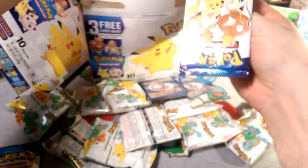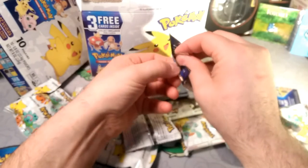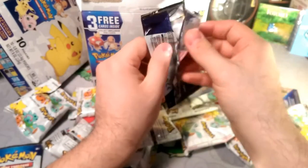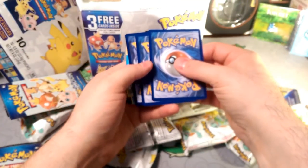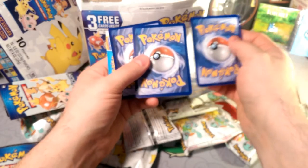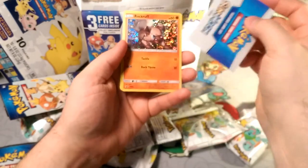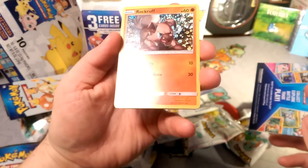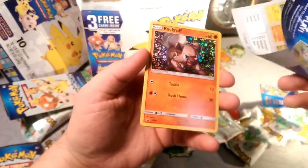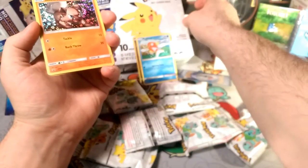Whoever packaged this needs to learn that these are small cardboard cards — you don't need to hot-melt them to the side of the box. They would have been fine just sitting in there. I think that's the way to do it — we'll find out right now. Oh, sweet — I love this one! And I see what happened — I think this is so you can collect them all. Yeah, it is.